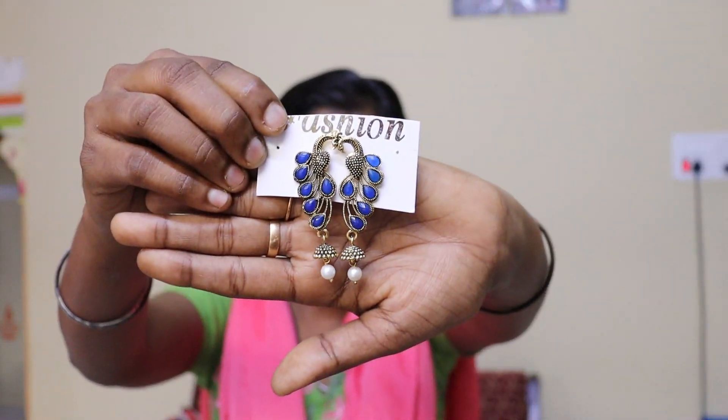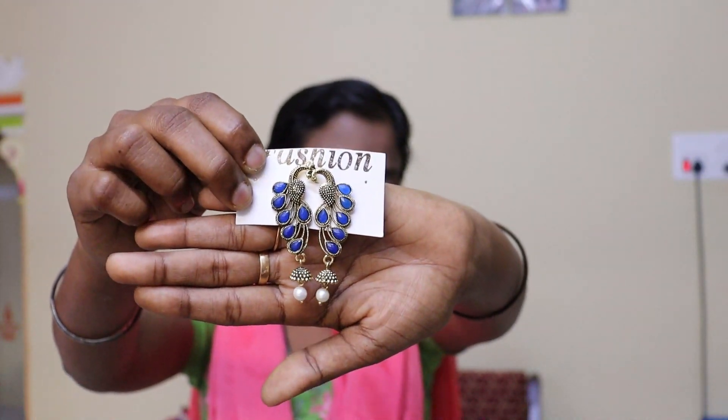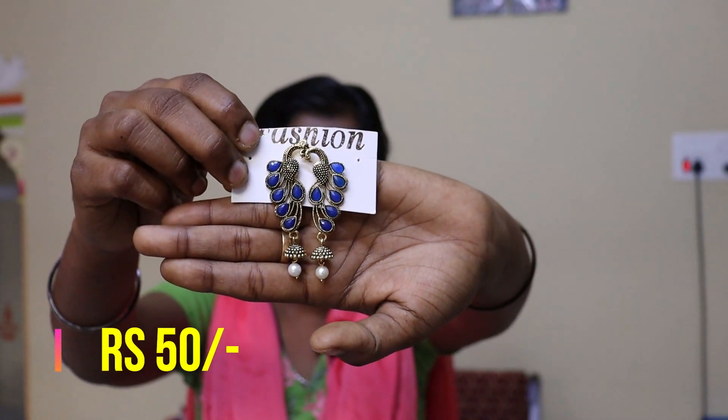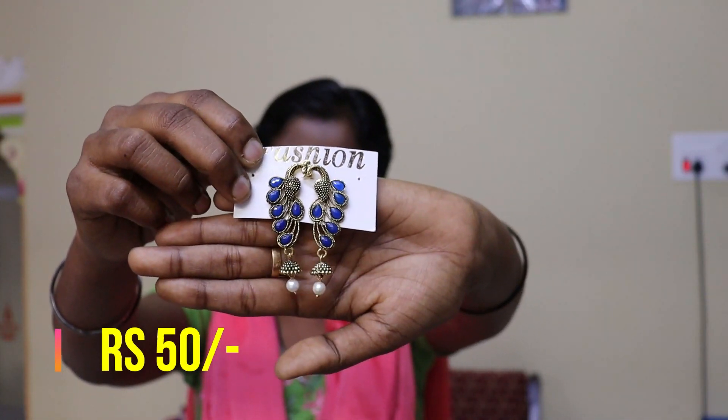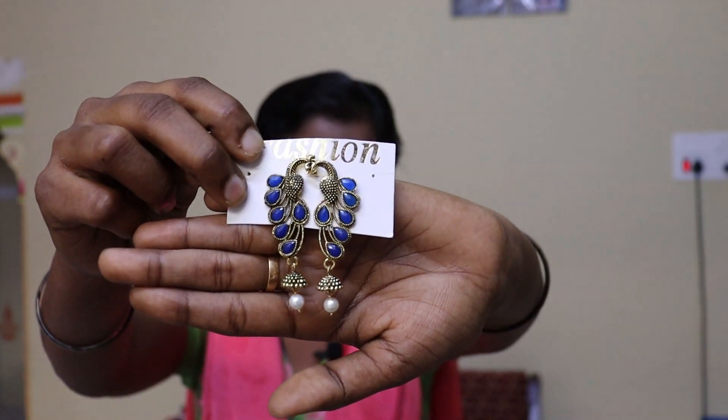Let's look at this cute peacock earring. You can see a navy blue color — the peacock is in feathers with a blue color. You can see a purple color on the bottom, and there is a pearl hanging at the bottom. It is very cute and a long earring, but the detailing is very clear.